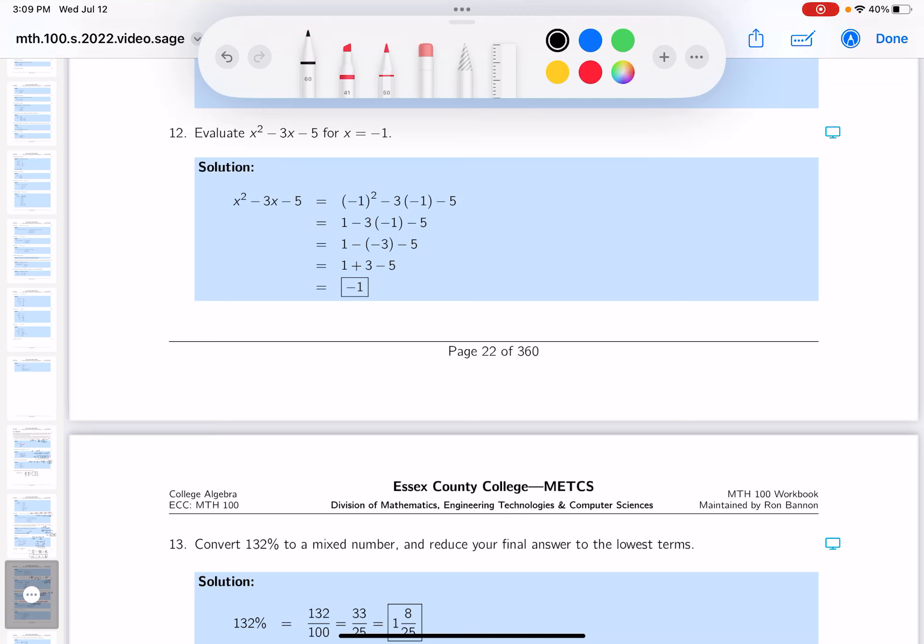My recommendation to evaluate this polynomial, which is x squared minus 3x minus 5, is to parenthesize the variable. Those parentheses are a placeholder for minus 1.